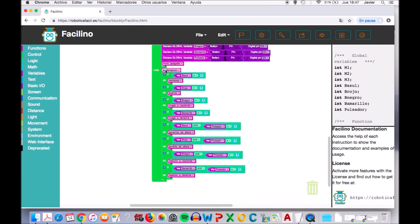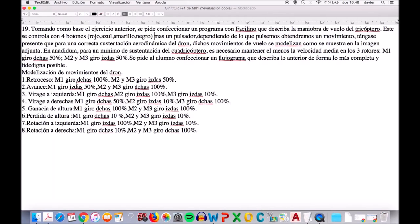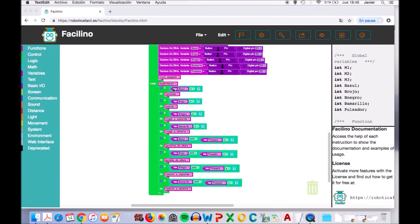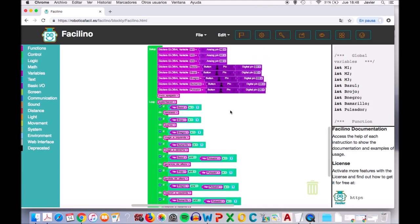Nada más empezar el loop, ya directamente le digo que tiene que estar en sustentación, es decir, el motor 1 gira a derecha al 50% y el motor 2 y 3 giran a izquierdas al 50%. Si la variable botón azul es igual a 1, es decir, si el botón azul está apretado, vamos a tener el movimiento de retroceso. Si el botón rojo está apretado, vamos a tener el movimiento de avance.